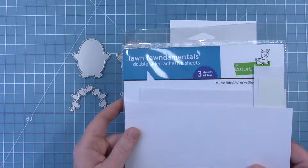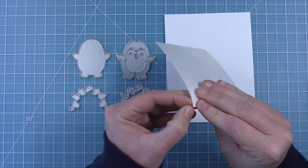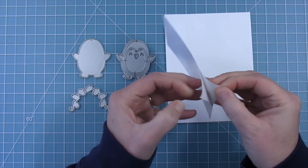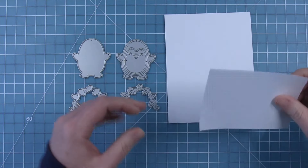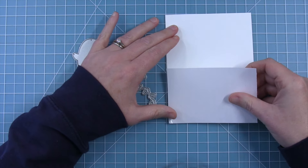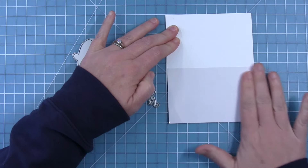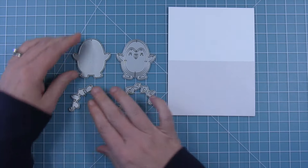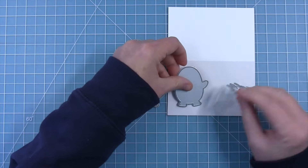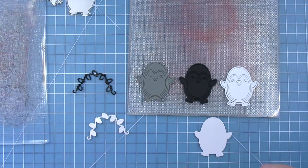I'll be cutting these solid pieces from white cardstock with some double-sided adhesive added to it so that I can easily stick all of the paper piecing pieces on top. I'm just using half of an A2 size sheet — that's really all I need for those backer pieces — and then I can use the top half to cut some white cardstock for my penguin. Once I have that double-sided adhesive on there, I'll take the two solid dies in the Pepe Penguin set and cut those out.